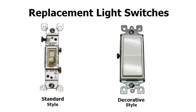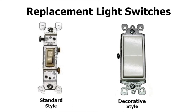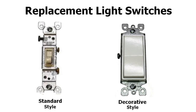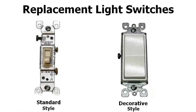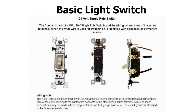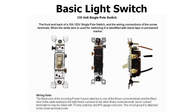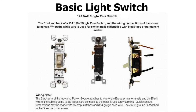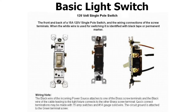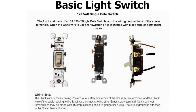We're going to go over the two most common types of light switches: a standard style which is a toggle switch, and a decorative style which is a flat rocker switch. We're going to be covering the basic light switch, which is a 120 volt 15 amp single pole light switch, very commonly used in the home for several different applications, but most of all for turning on and off lights.